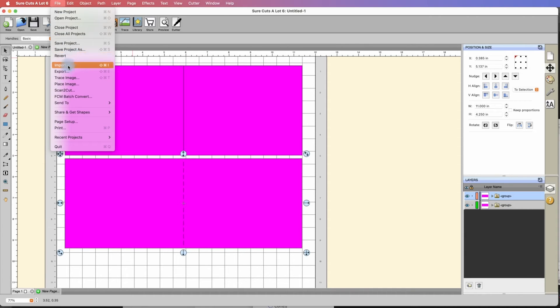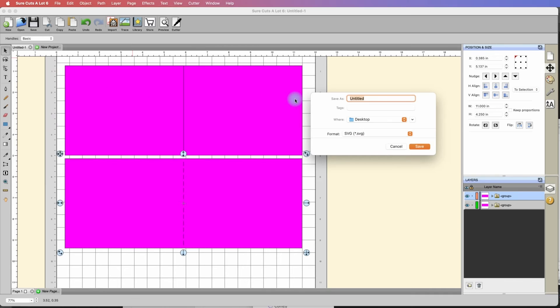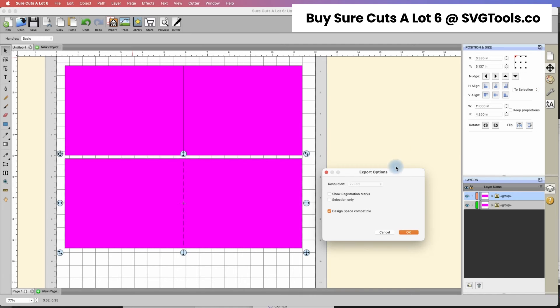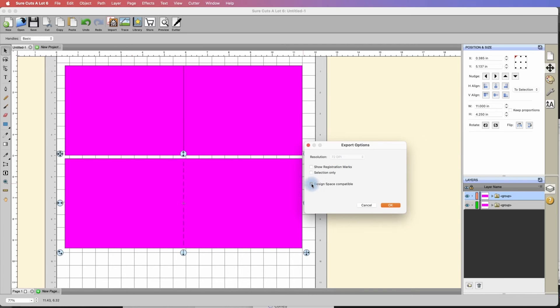Let's go ahead and save this project. I'm going to click File, Export, and I'm going to call it Card Bases. Save it to my desktop under the SVG format. You can also save it as an FCM file if you have a Scan and Cut that doesn't work with SVGs, but I'm going to leave it as an SVG. Hit Save, and make sure that I have Design Space Compatible selected, and hit OK.